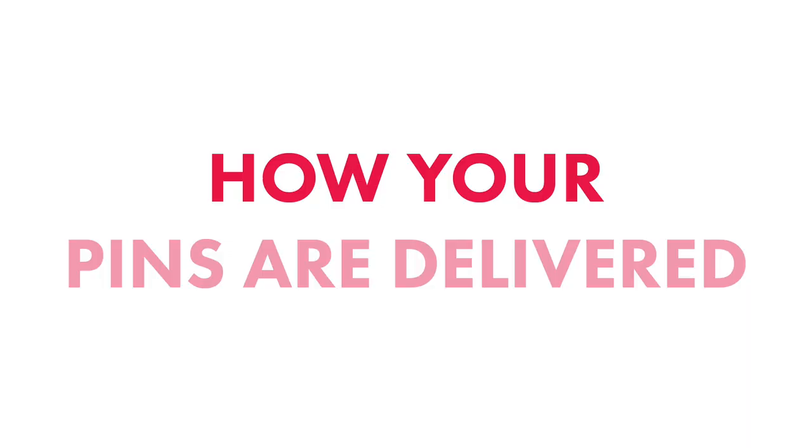Hi friends, this is Becky from ThePinkSamurai.com and today's enamel 101 video is all about packaging — what to do once your pins finally get here. I'm going to dive into a bag that I already have that I need to package, just to show you what I do. When you get your pins, they will be packaged like this.